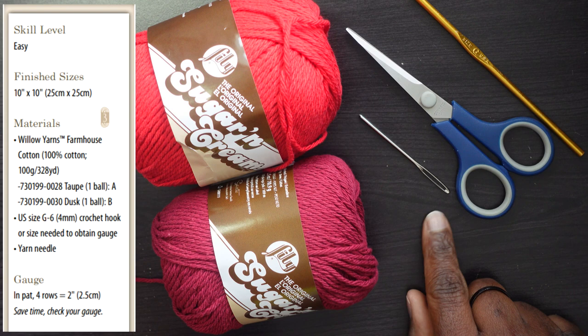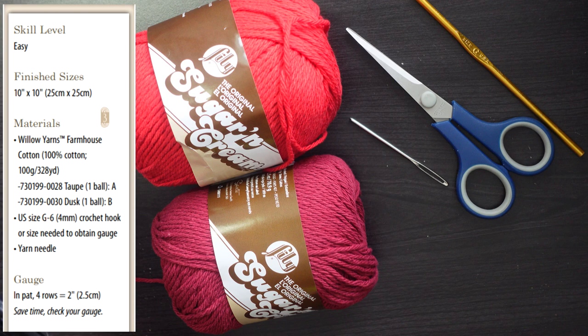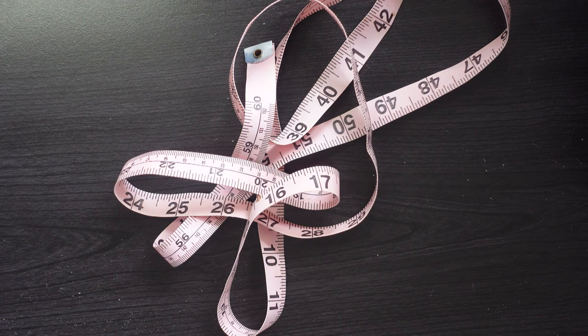You'll also need a yarn needle — the darning, weaving, tapestry needle as I always call it. You'll obviously need scissors too. The pattern also lists gauge: after you make four rows, those four rows should be equivalent to 2 inches or 2.5 centimeters if you use the metric system. You'll also need a tape measure or ruler to measure in inches and/or centimeters.